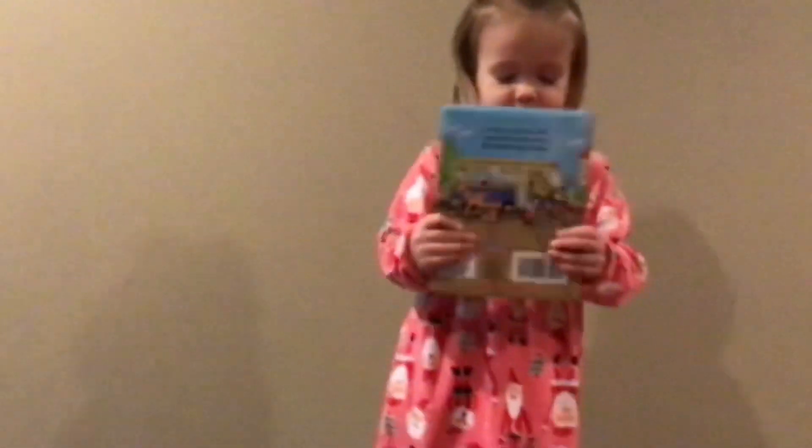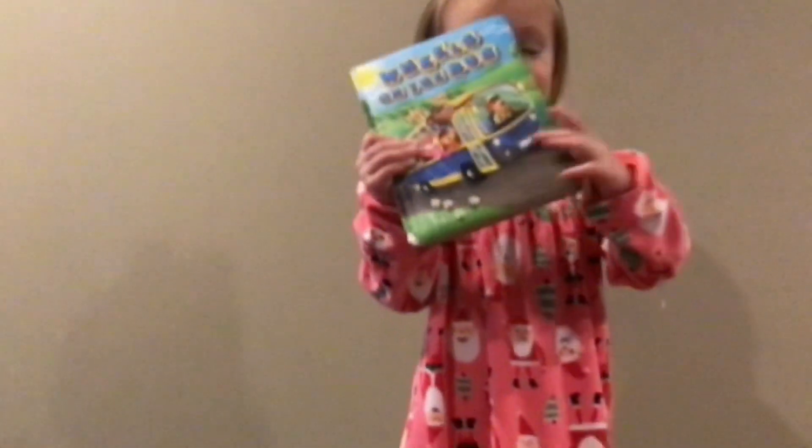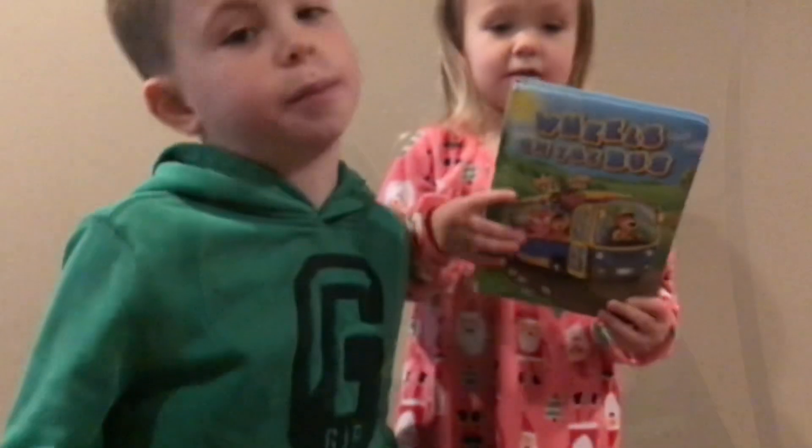Show her your book. What's it called? What's on the bus? She's trying to say Wheels on the Bus.